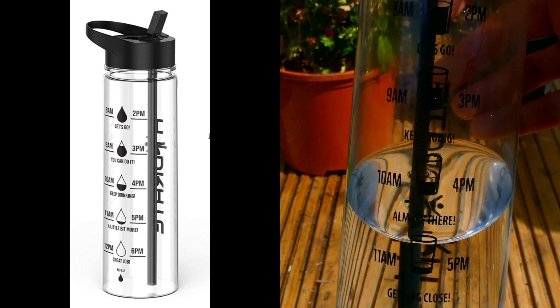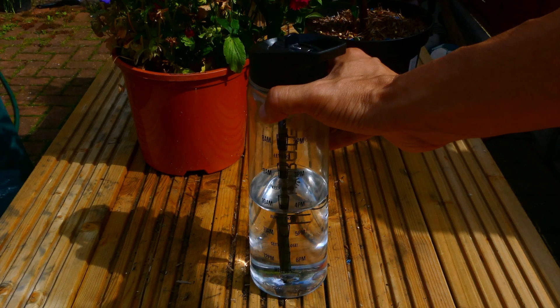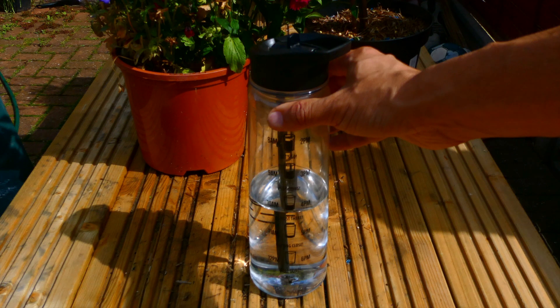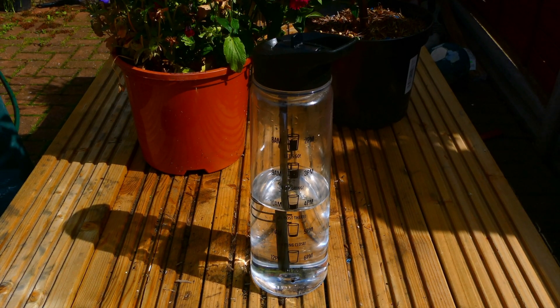It's got these kind of glass-full, glass-half-full markings all the way down so you can keep track of how well you're doing. I don't personally use the time markings anymore because I've built that habit of drinking water, but certainly at the beginning it was a great way to build that habit.